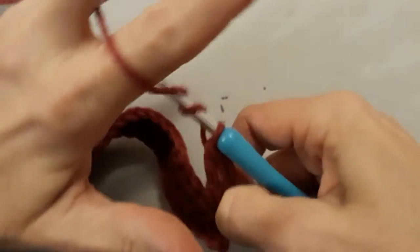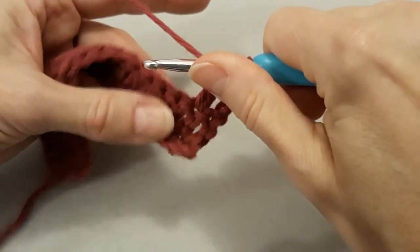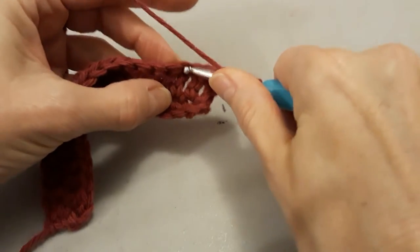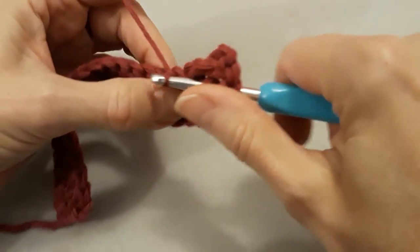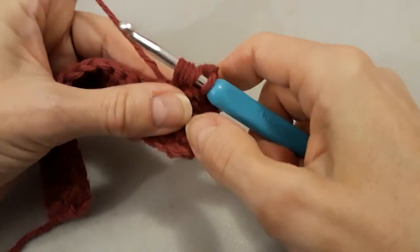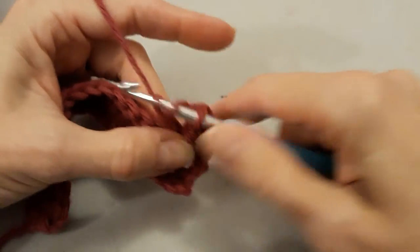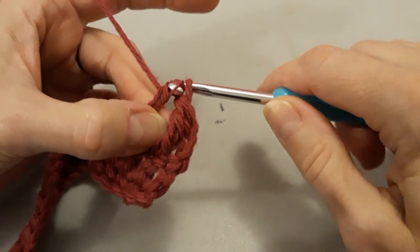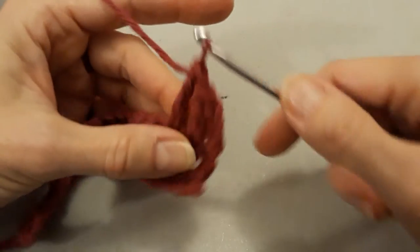So we're just going to keep doing that. Yarn over twice — I like to hold mine together so I don't drop them. Go through the next stitch, yarn over, pull that back through. Now I have four loops on my hook: one, two, three, four. Yarn over again, go through two, yarn over again, come through two more. I got caught on my stitch again. Yarn over and go through the last two.